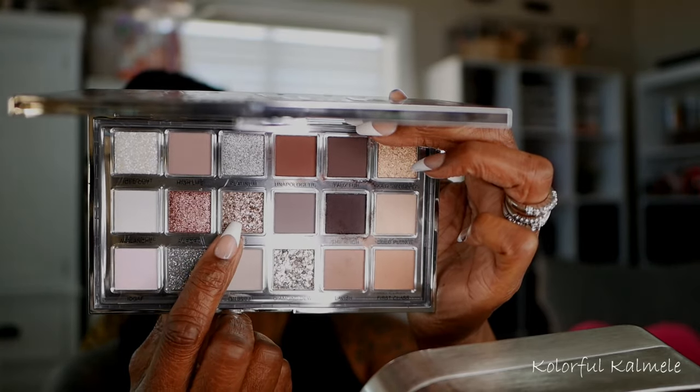From the center of my lid, I'm going in with some ELF glitter primer to make sure the shimmers stick nicely. Then I'm going into the shade VVS — I don't know what that stands for — and I'm using my finger to tap that on my lid. This shimmer is very chunky and textured, so the best way to use it is with your finger; with a brush it would be very inconsistent. Using my finger, it pops very nicely. Then I'm blending those edges with the same brush I used for Unapologetic, just tapping the edges so it's not too harsh and blends in with the matte shades.